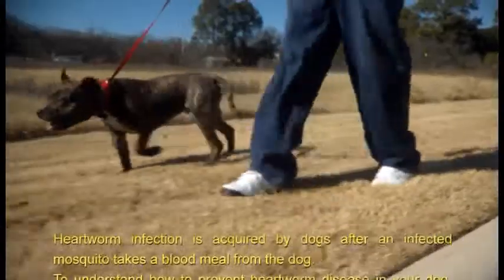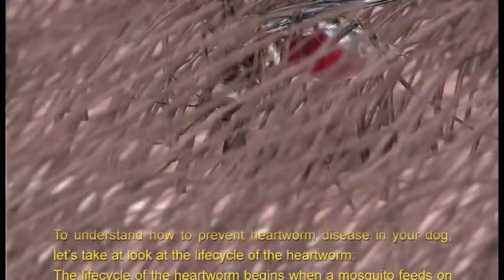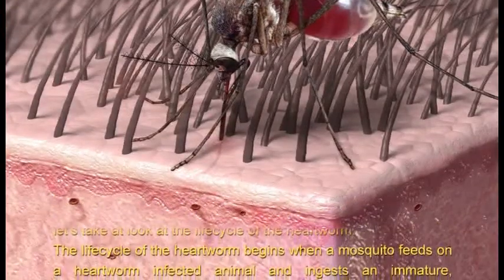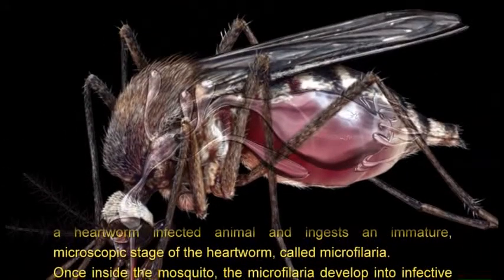To understand how to prevent heartworm disease in your dog, let's take a look at the life cycle of the heartworm. The life cycle begins when a mosquito feeds on a heartworm-infected animal and ingests an immature, microscopic stage of the heartworm called microfilaria.